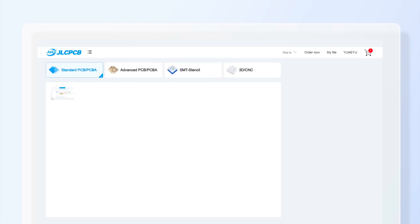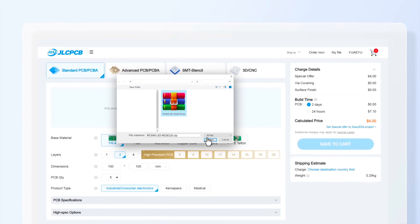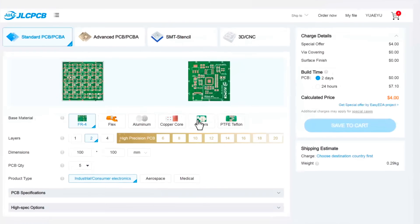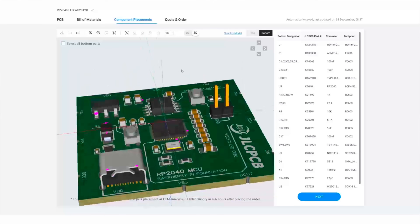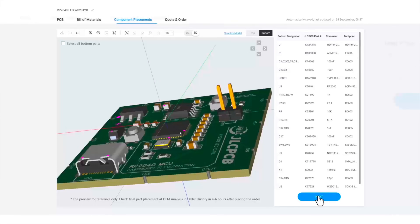Looking for reliable, affordable PCBs? I ordered mine from JLCPCB.com, and here's how easy it is. Just head over to their website. Upload your Gerber files. Choose your specifications, color, and within seconds, your order is ready to go.